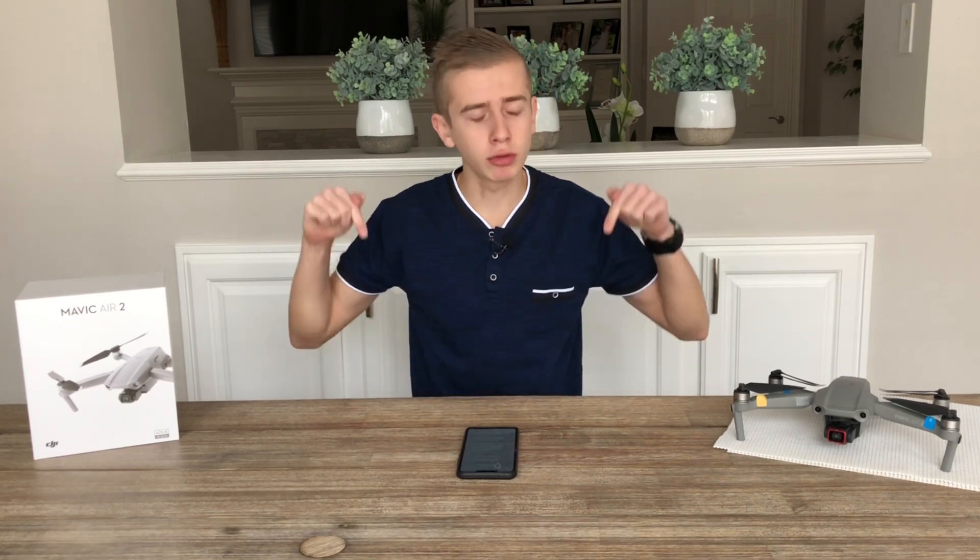Before we get started, if you're new to the channel, make sure that you subscribe so you can keep up to date with the latest drones, because on this channel we will always be the first ones to bring you the latest news. We're also getting close to 5,000 subscribers, so I'd truly appreciate it if you hit that subscribe button. I truly appreciate all of your support. With that being said, let's go ahead and dive right into today's video, which is going to be very exciting.